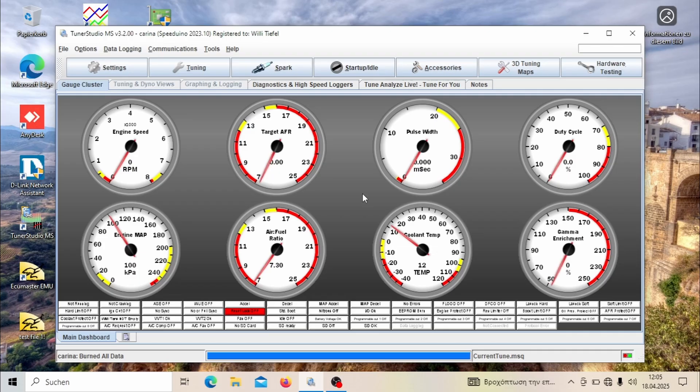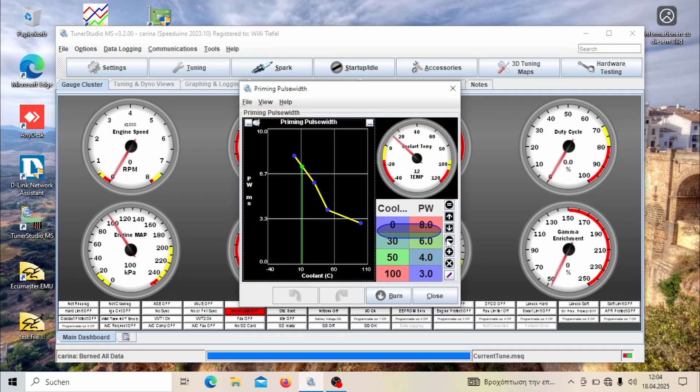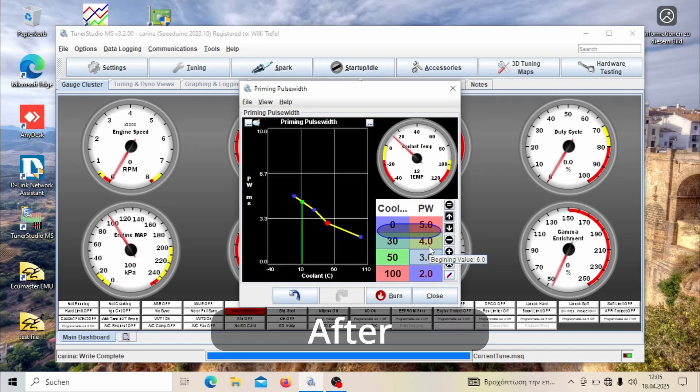The car started a lot better with the new injectors after that reduction. My priming pulse is now at a maximum of 6 milliseconds, because 6 milliseconds on an 800cc injector is quite a lot of fuel, whereas on 295cc injectors it is not much at all — so you would need a much longer priming pulse to inject the same amount of fuel with smaller injectors.